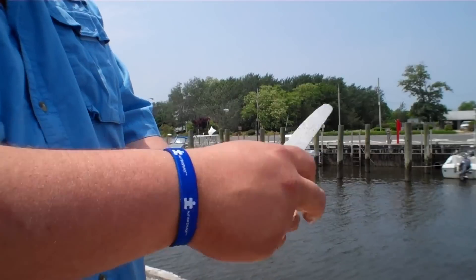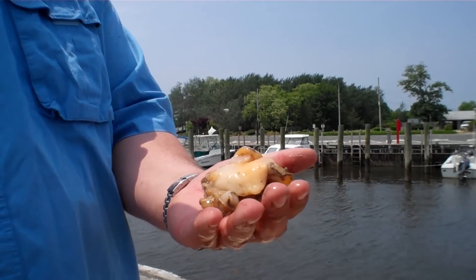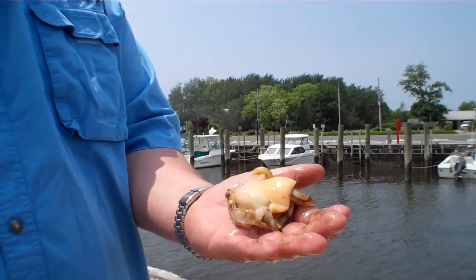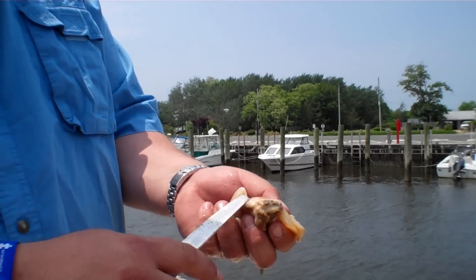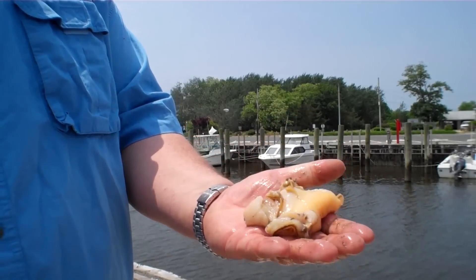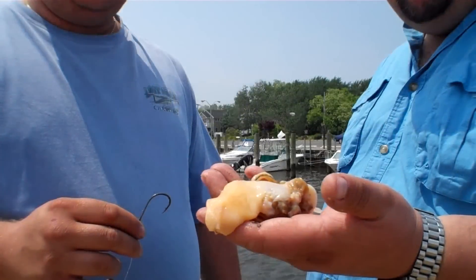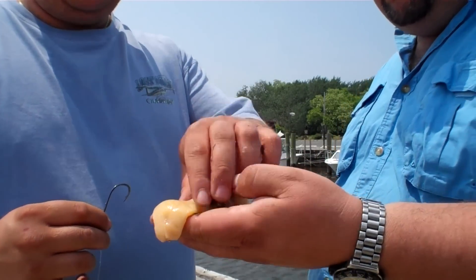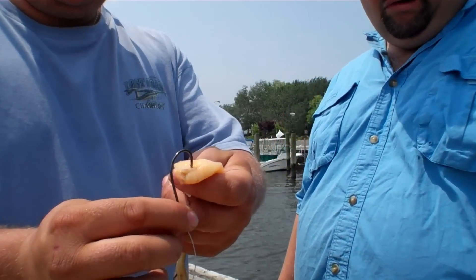Now our clam is completely out of the shell. Mikey here is going to show you how to properly bait the clam so you can surf fish. You definitely want to have all this nastiness right here — striper candy. They want all that, so make sure you have that and not just this piece. Our clam is shucked — I'm going to give it to Mike and he's going to properly bait the clam on the hook.